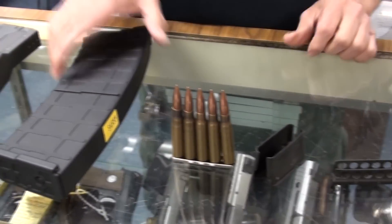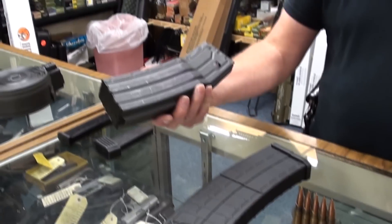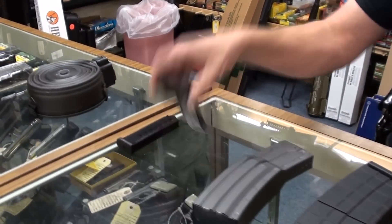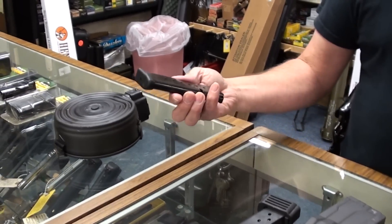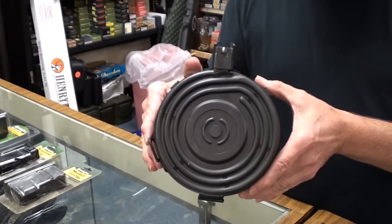This is a magazine — a magazine box for a Sega. This is a magazine for an AR-15, High Point magazine, Beretta magazine, drum magazine.